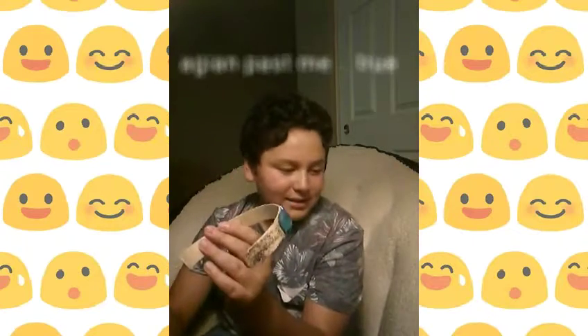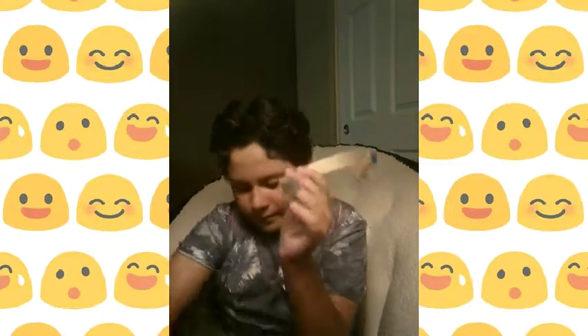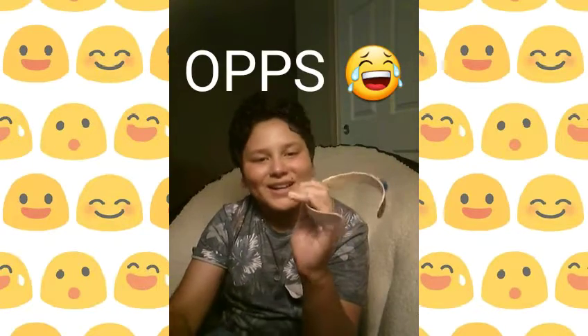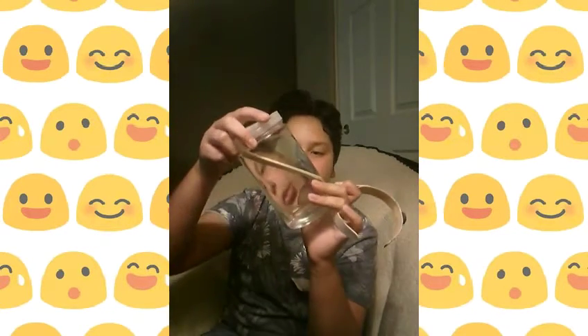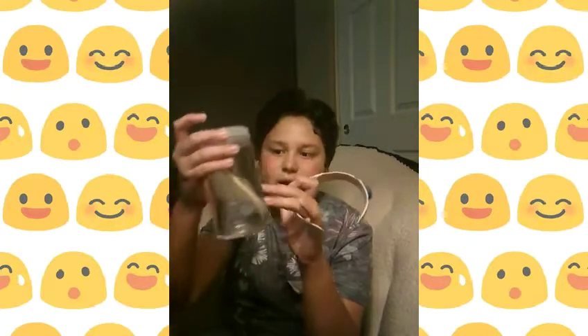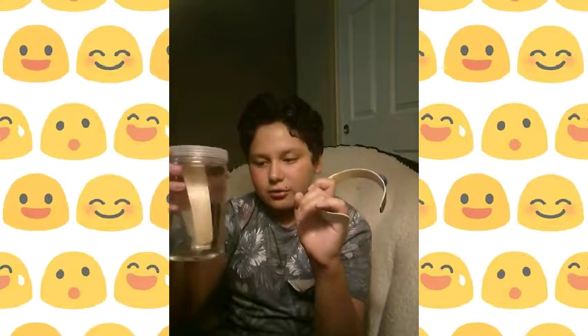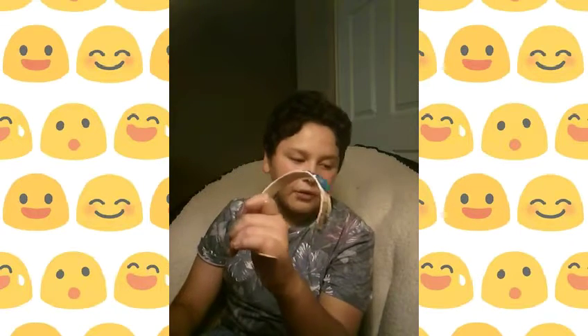Oh, I forgot to tell you the last part — after you wet your popsicle sticks they'll be easier to bend, so then you can bend them into a circle and get them into your circle jar. Then leave those to dry for however long you want, or get a blow dryer and blow dry that sucker so it will be faster. Then just do the whole entire process.